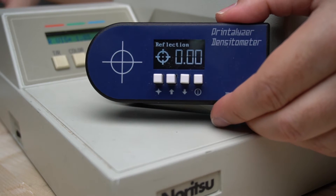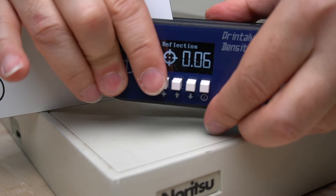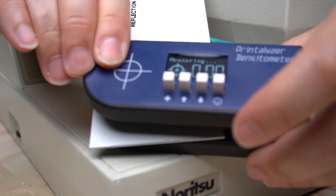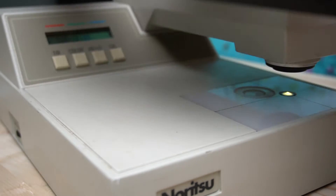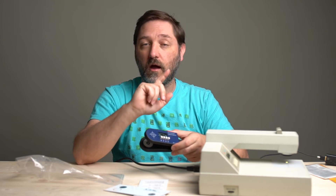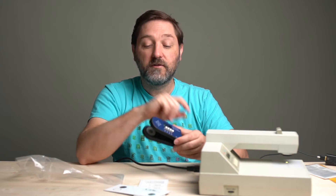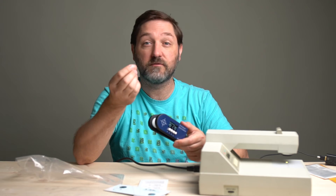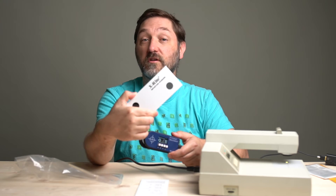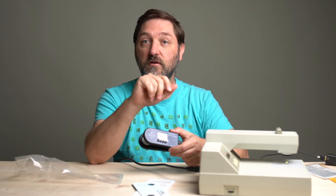Now we're going to do the Printalyzer. We get 0.06 on the white, so off by 0.01. The gray should be 0.96 — we get 0.94, very close. And the black patch: 1.78 instead of 1.82. These are a little bit different, but I calibrated both of these to the same target — though that was the transmission. I did not recalibrate the reflection target. This is calibrated to the Printalyzer reflection target, which is made of photographic paper, while this target is made from ceramic coated metal, so it does not really change much. But they're still reading very, very close. Both targets are coming out pretty close on the reflection.